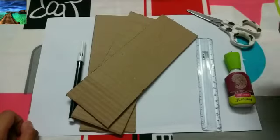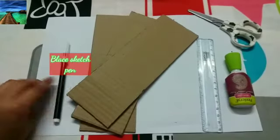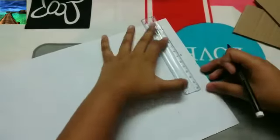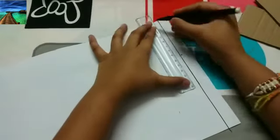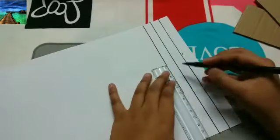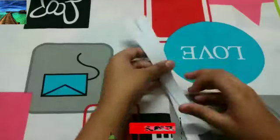You would need a scale, you will need three cardboard pieces of the same length, and you will need one black sketch. Let's take our paper, draw a line, and make three strips of the same length. We have made three strips and cut them.